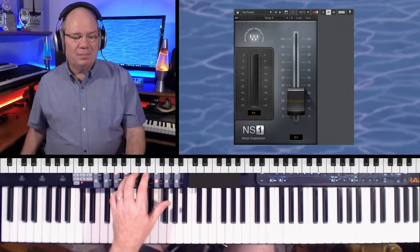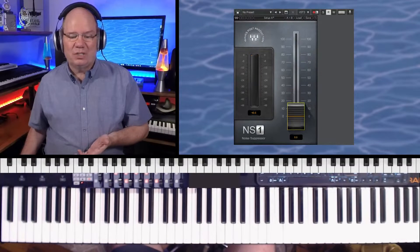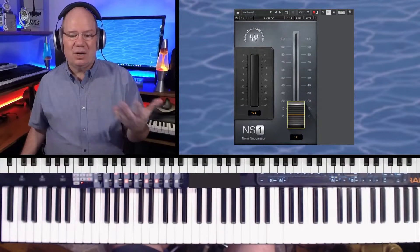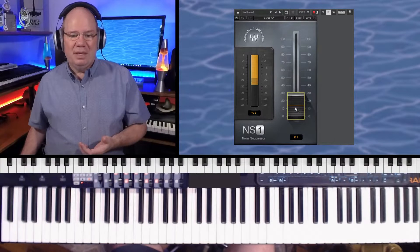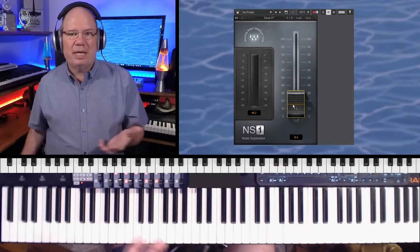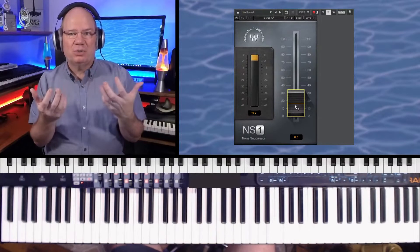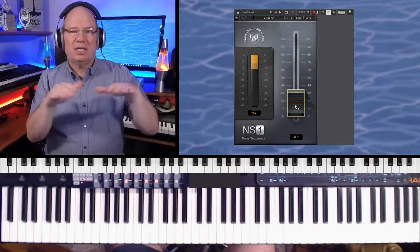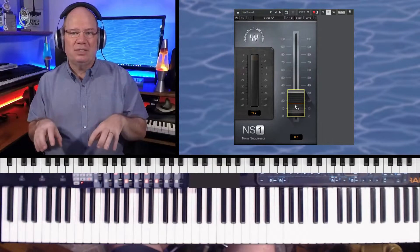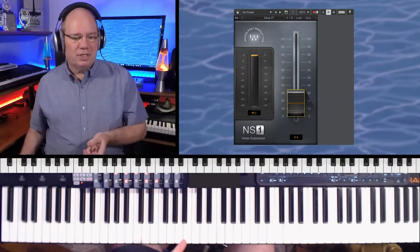We don't want that, so I'm going to turn on the NS1. Instantly you can hear that noise reduction. The problem with broadband spectral noise reduction is that it changes the audio somewhat. With NS1, sometimes it's not constant because it's always listening — if I'm playing something and not talking, it will kind of reset.